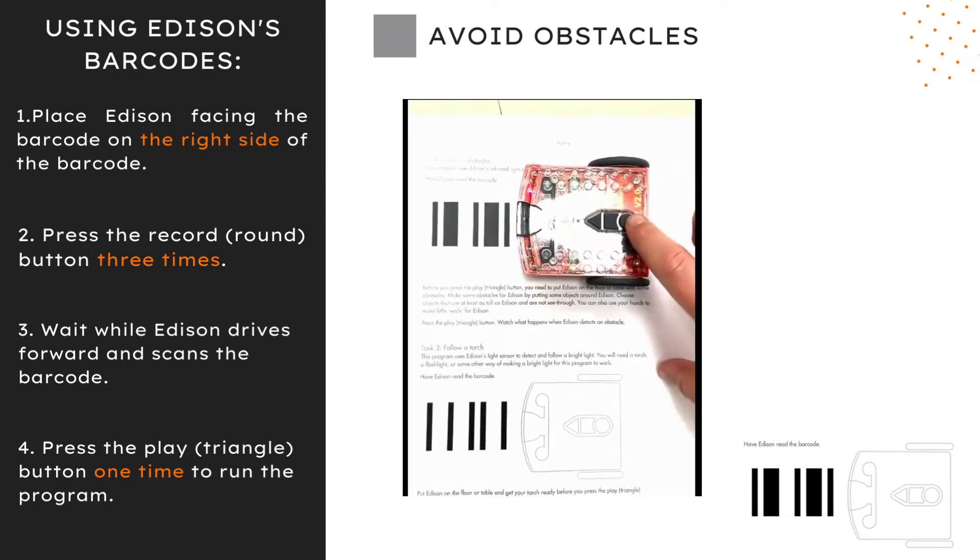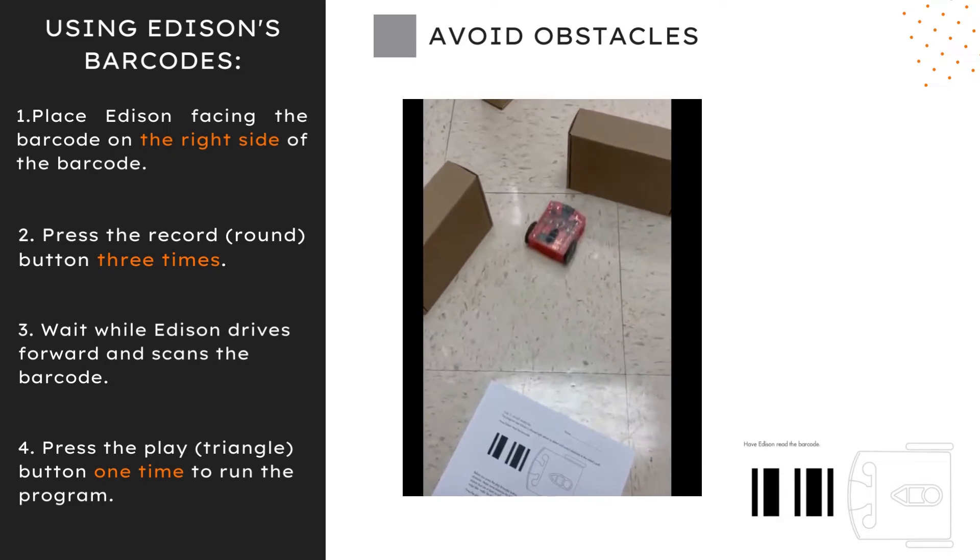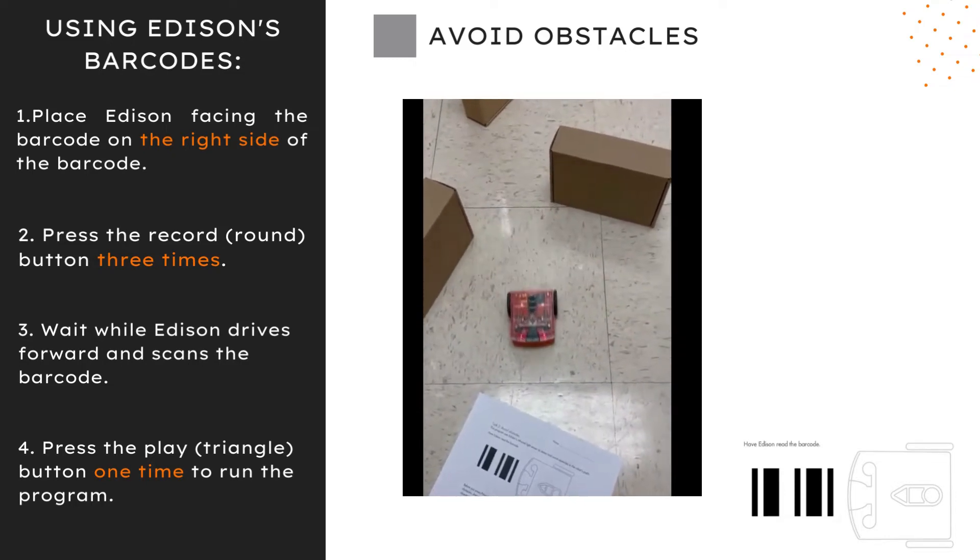Edison's infrared light sensor detects and avoids obstacles in the robot's path. Before you press play, make sure Edison is on the floor or table with obstacles.